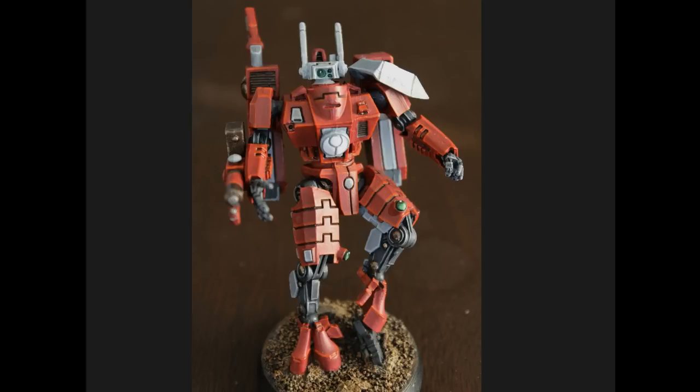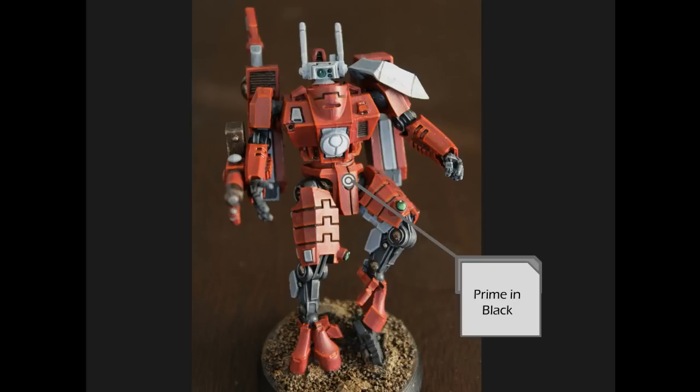The first thing we need to do is decide how we're going to prime the model. You have a couple of options — black, gray, or white are generally what people prime with. You could also go with an Army Painter red, which will give a slightly brighter color in the end and make your reds pop a little bit more. But for the three basic colors — black, gray, and white — I use black. I want my models to have a heavier feel and richer reds, almost a sultry feeling. With gray or white you'll get a lighter-looking model.